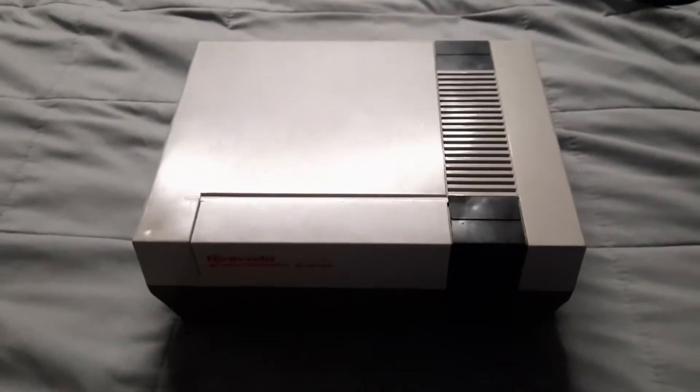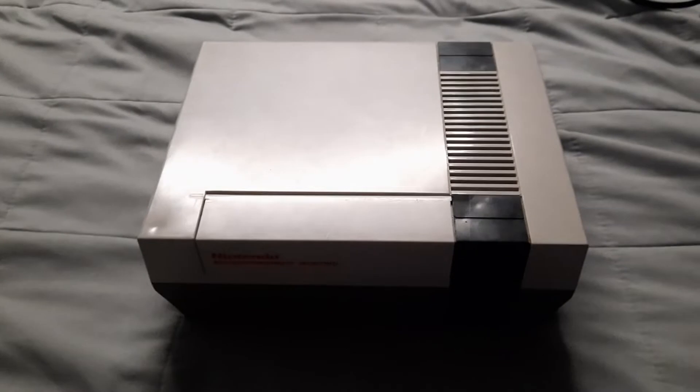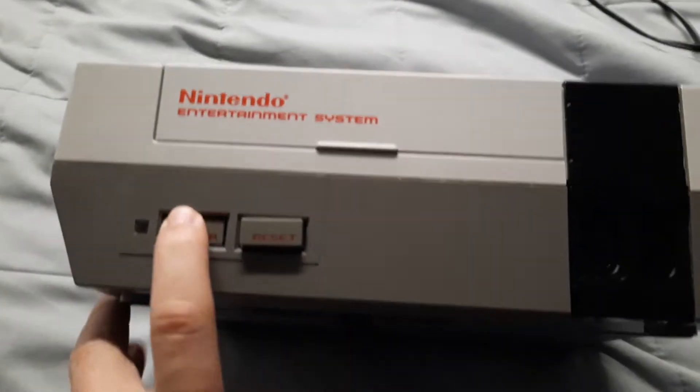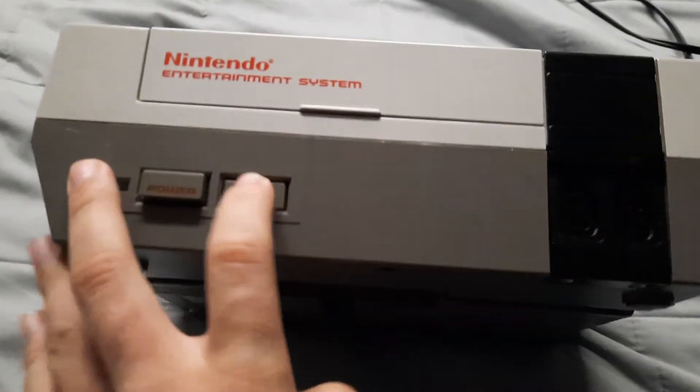This is my review of the original Nintendo Entertainment System. Look at this thing. Here's the front — power button, reset, cartridge slot, and there are controller ports.